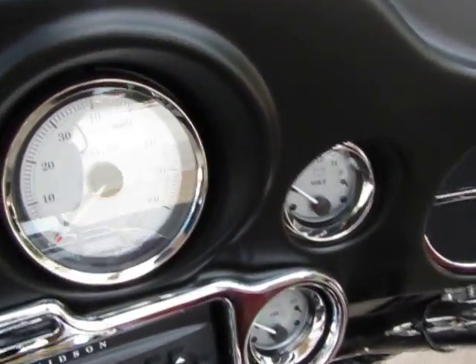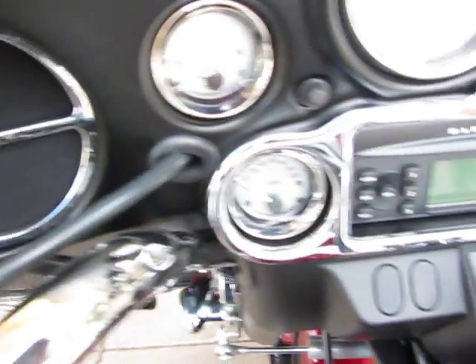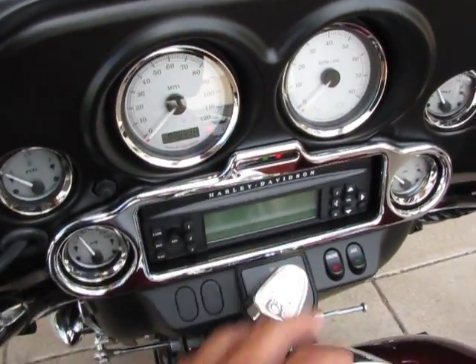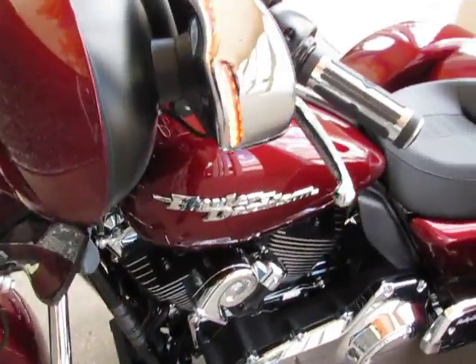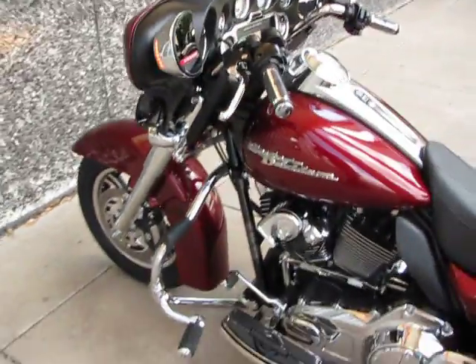It's got the chrome bezel kit. All those chrome rings you see around the speakers, around the radio, and around all the gauges is an upgrade. What I really like are these chrome fairing-mounted mirrors — and what's cool, they've got LED turn signals. You can see it flashing, built into the end of the blinker. Beautiful setup.